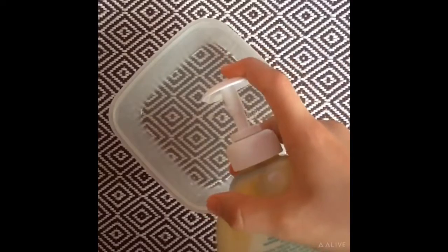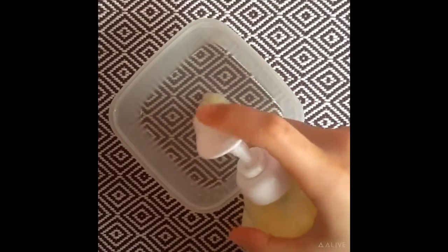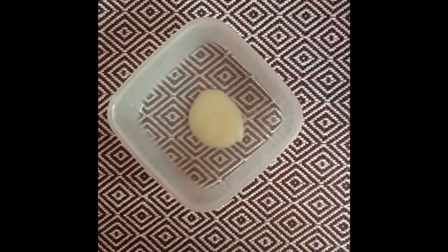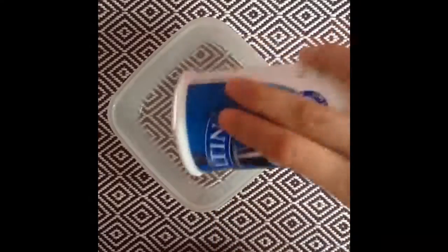I'm starting by pouring some hand soap into a container, and then I'm adding a little bit of salt. Then just mix it together and put it in the freezer for about 15-20 minutes. It also depends on the amount of slime you have.